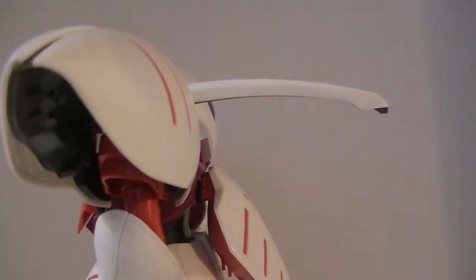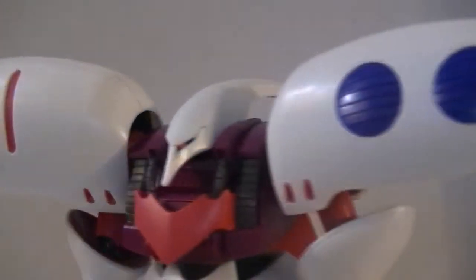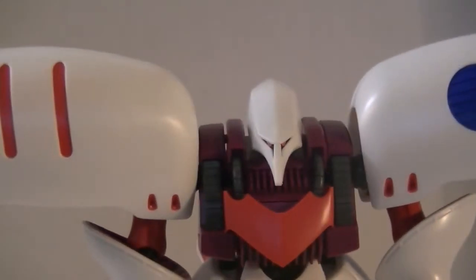Someone in the comments let me know which Dragon Ball villain's head this looks like — I want to say Frieza second form, but I think his head was shorter than this. This is really, really long. It's like somebody decided to cut corners and just welded part of a roller coaster to the back of her head.